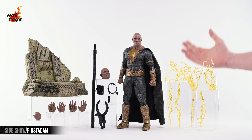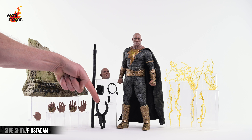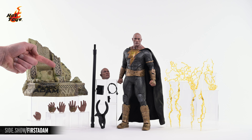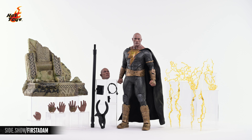On the right, you can see the plethora of lightning effects. Over on the left is the swap-out portrait, a power pack with a power cable and additional clamp, a support clamp for the dynamic figure stand, which attaches to the diorama base, and an assortment of swap-out hands, including a pair of gesturing hands, a pair of relaxed hands, and a right gripping hand.